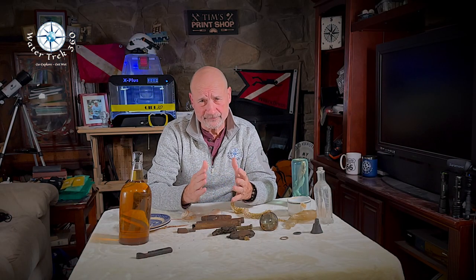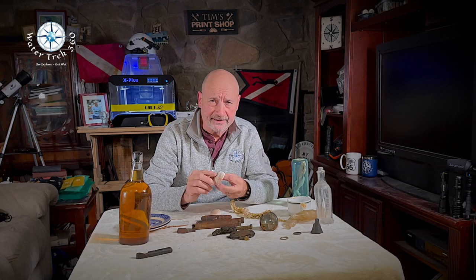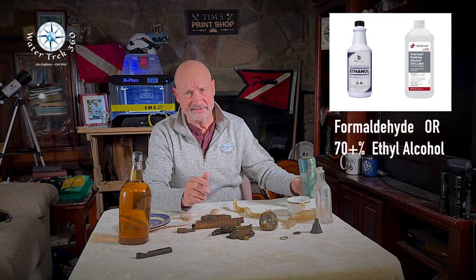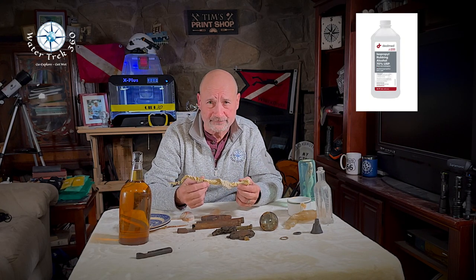While we frown upon taking shells, and many places do not even allow you to do so, if you do find a shell and clean it up, you can follow the same techniques as glass for the most part. When done and dry, you can coat with a thin application of nail polish to shine it up. For biological materials, unless you are eating them, formaldehyde or a solution of at least 70% alcohol works best. Store in a glass container, not plastic — some plastics may react poorly. For these channel whelk egg casings, I merely let them air dry after soaking them in an alcohol solution for a few days.